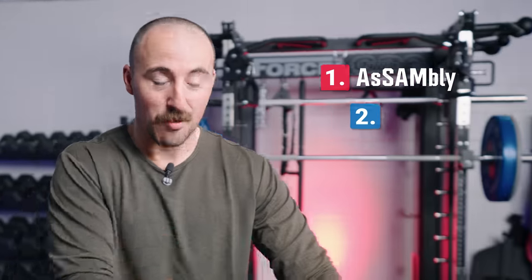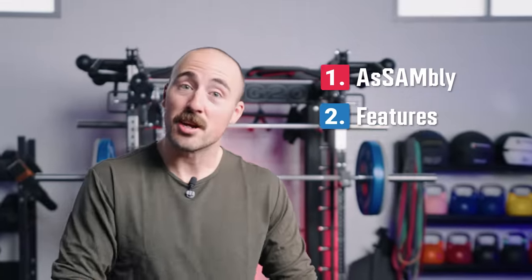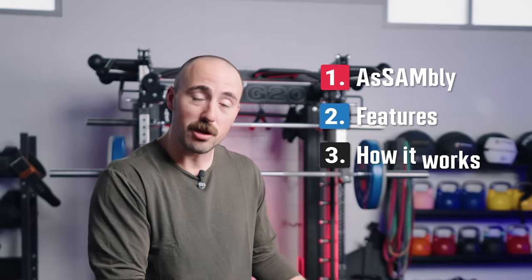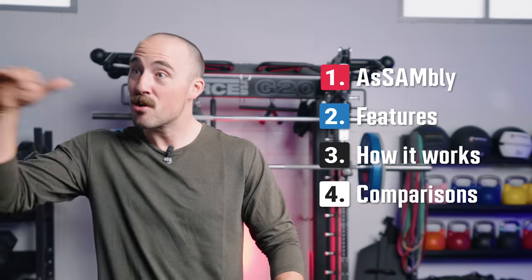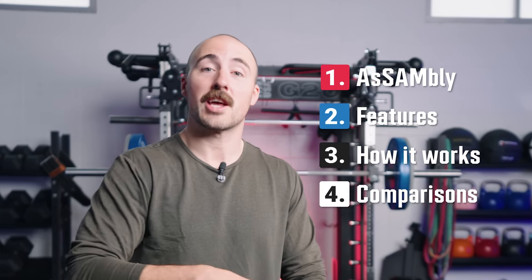We're going to walk through the assembly, then talk about the features and kind of what they wanted it to be. We're then going to show you how it works and how I would use it. And then lastly, I'm going to talk about my opinion and how it compares to the myriad of other belt squats, where we think it lies, and who, if anybody, we'd recommend it for.